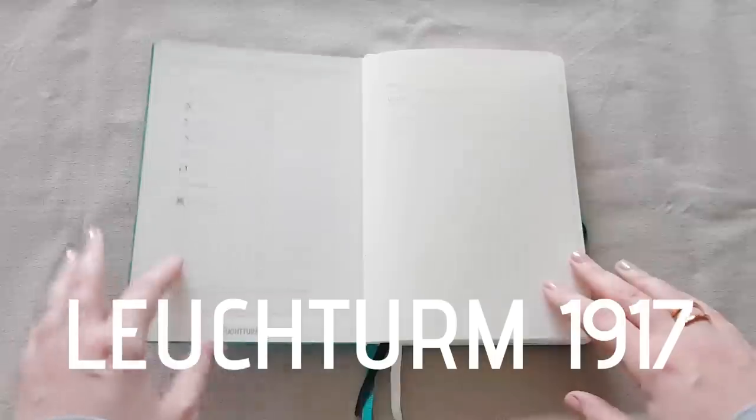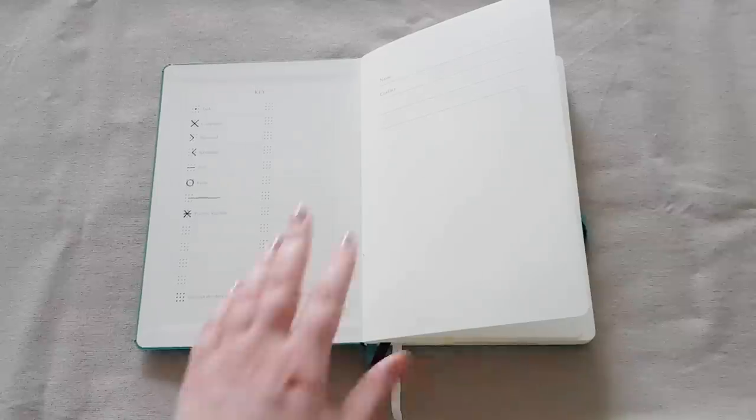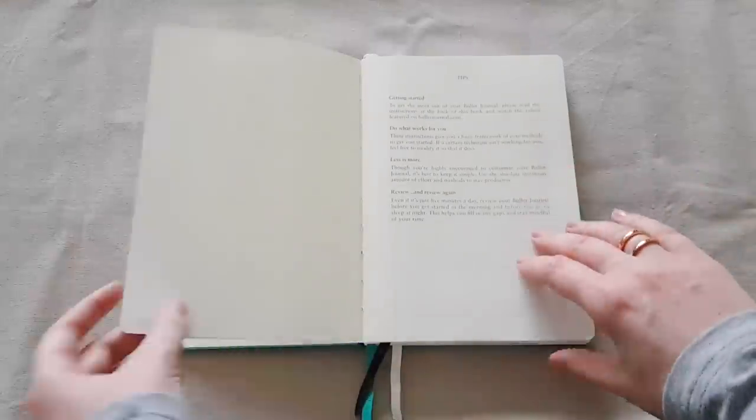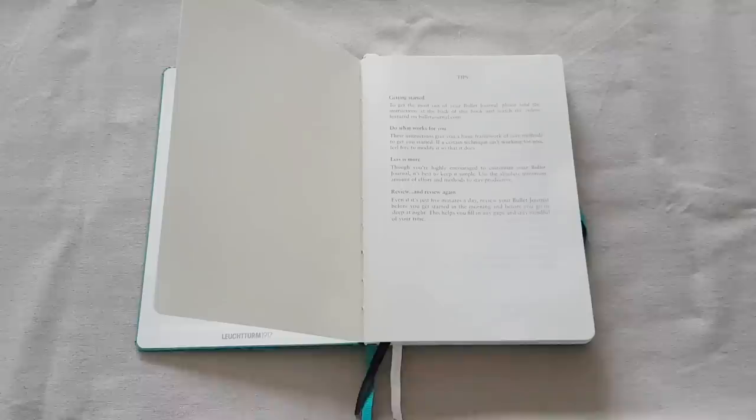I use the Leuchtturm 1917 notebook. It comes with a few bullet journal things — it has a key already in here, some instructions, etc. That's not really why I like this one. I mainly like it because of the quality of the paper and just the feel of the notebook itself. But again, you can use any notebook that you like.